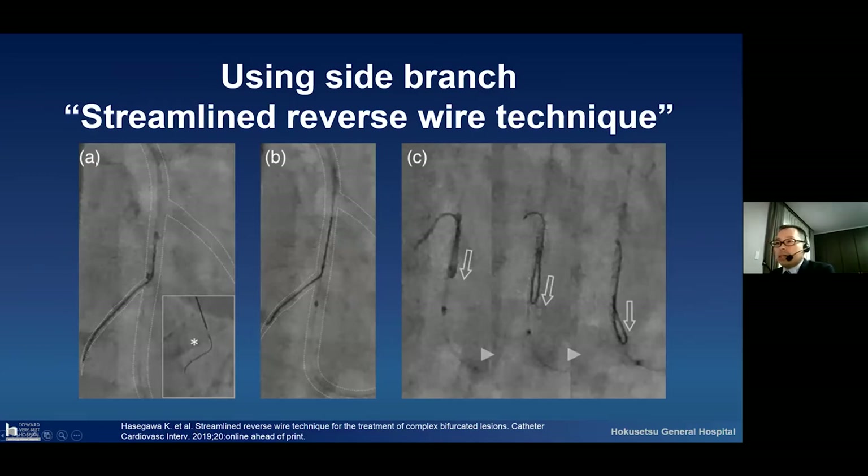Please look at this picture. This is the LAD region. This dotted line vessel is the diagonal branch, this is the OM branch, and this branch is the septal branch. The first step is insertion of the bent guide wire to the septal. After that, please push the Crusade microcatheter forward, and automatically we can make the reverse bend guide wire in the coronary.